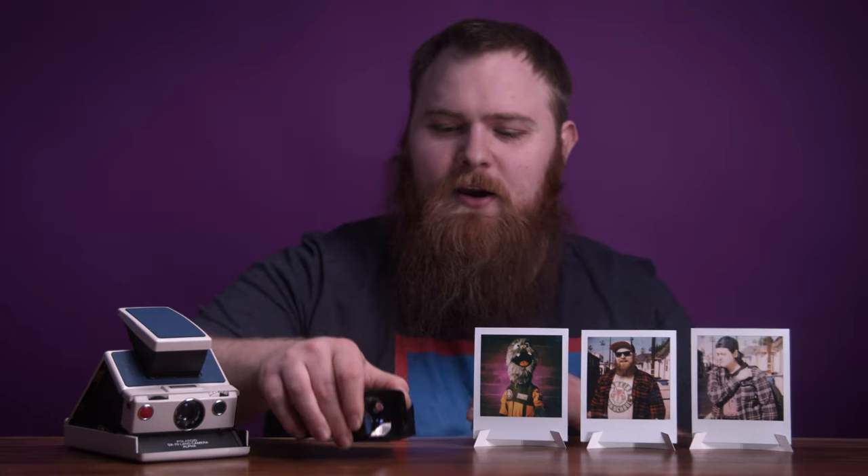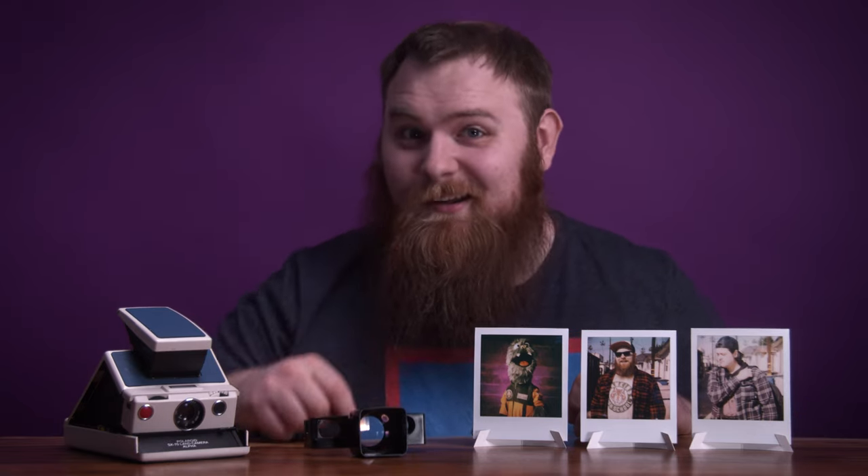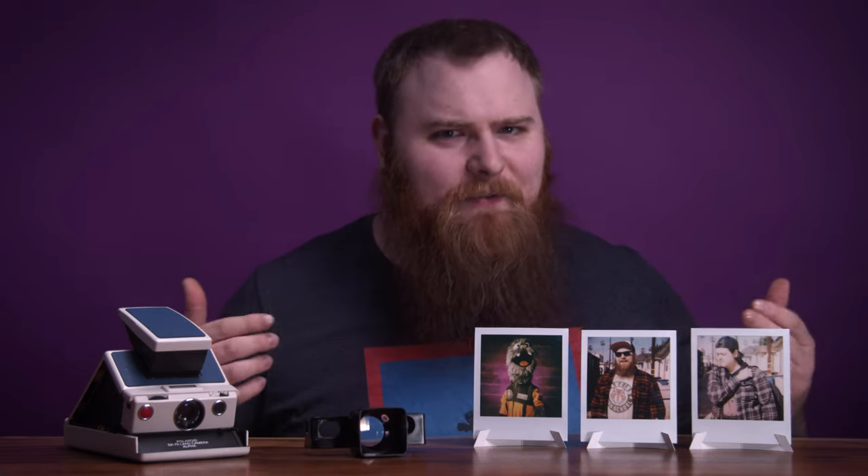Maybe there are filters you could stick on, or even just effects lenses. Maybe that's a separate video in the future. But Moment, if you're watching — get on it. Give me a call. I'm actually fairly close to you. You're in Seattle, I'm down in Vancouver, Washington. I can drive up. Let's talk.